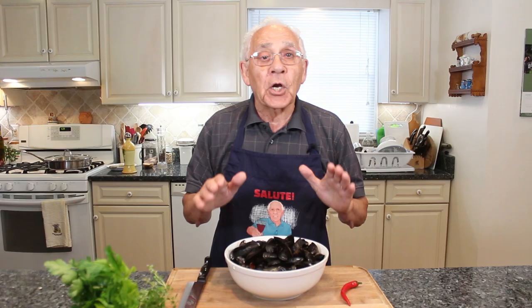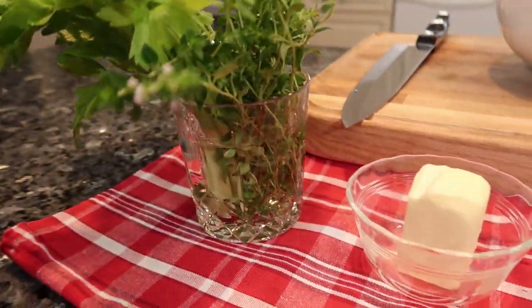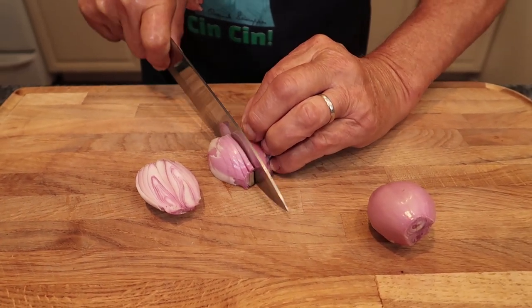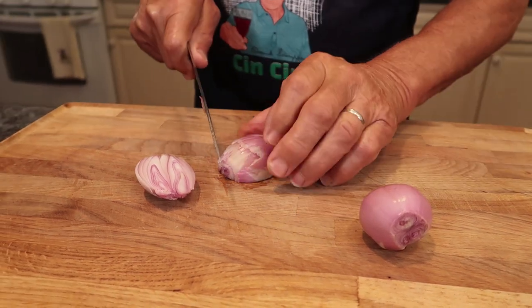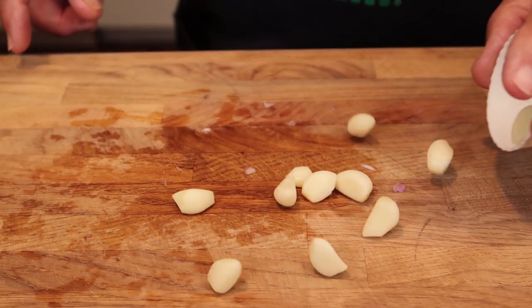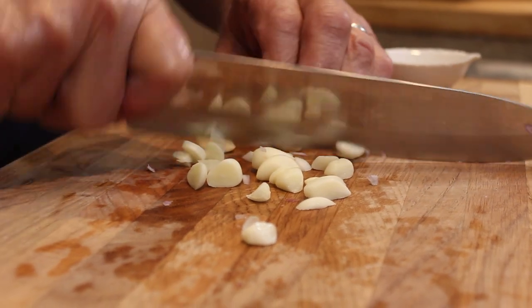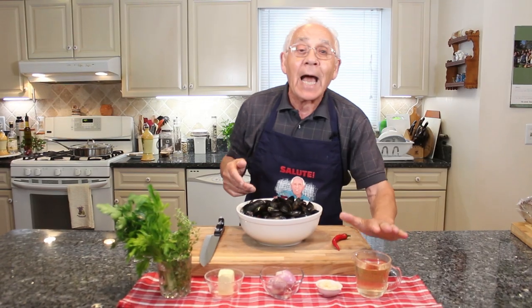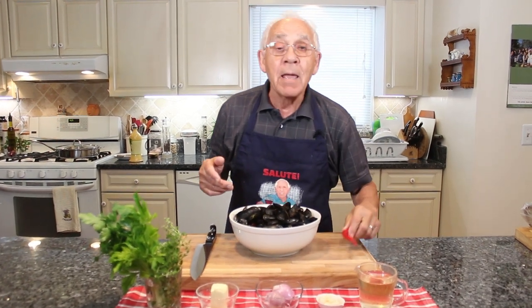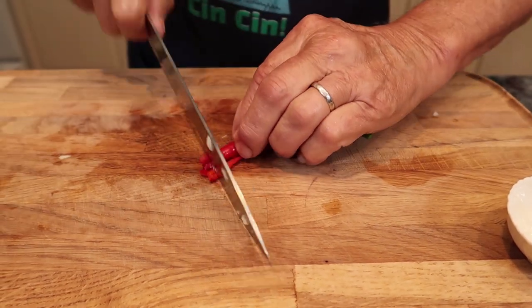For the ingredients I'm gonna use: parsley, thyme, celery, butter, shallot, and garlic. This is my garlic from my garden — it's so strong. Small, but strong. And I got my favorite wine. Oh yeah, baby! It's from my garden, and this one is really spicy.